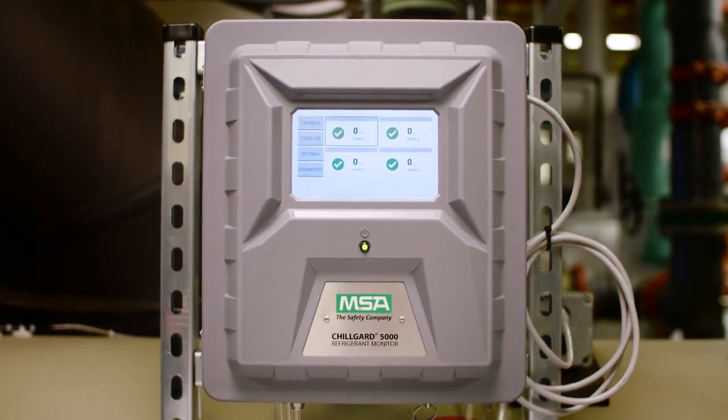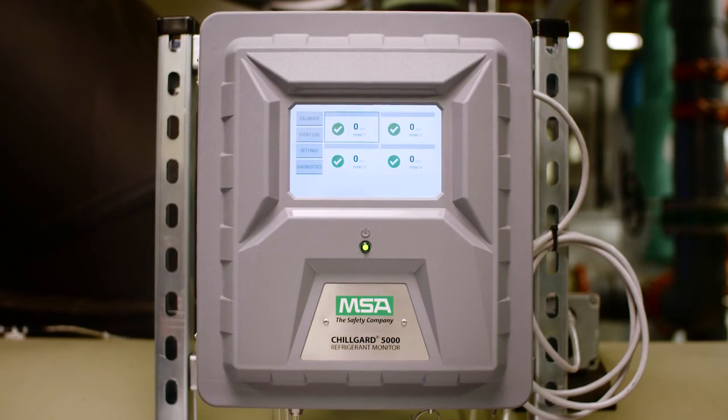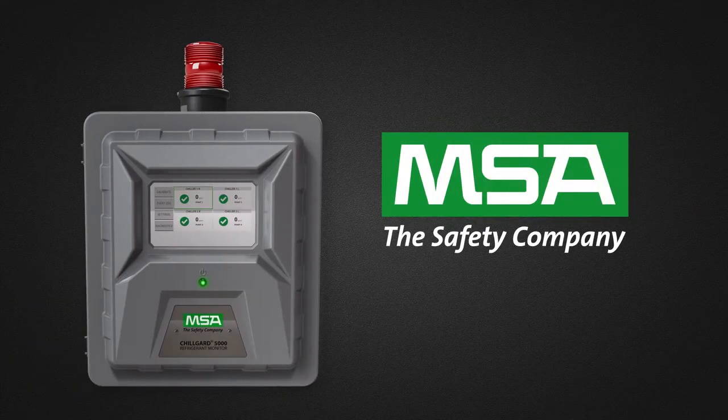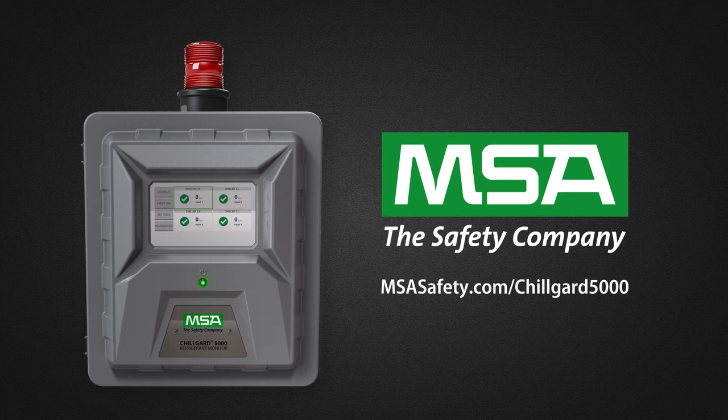Make sure your monitor is reliable, durable, but most importantly, easy to manage. Learn more about the ChillGuard 5000 at msasafety.com/ChillGuard5000. Trust the experts — we know what's at stake.